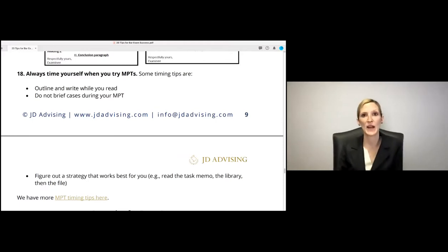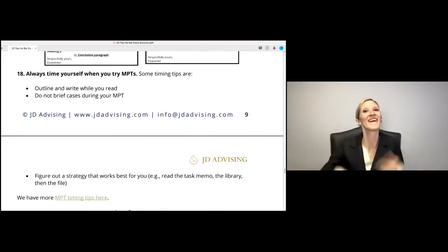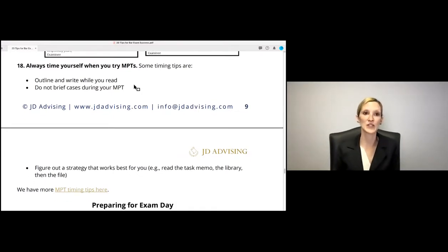Always time yourself when you try MPTs. A lot of people run out of time on the MPT portion — we get many emails from people saying 'I ran out of time, does that mean I failed?' No, it doesn't mean you failed, but you are missing out on points you could capture. A few ways to stay on time: first, when you practice, make it a priority to time yourself. A lot of law students can write a good objective memo with endless time — the trick is writing a good one in the 90 minutes you have. Also, outline and write while you read — all of our tutors swear by this: read the file and library and start outlining your answer while reading.